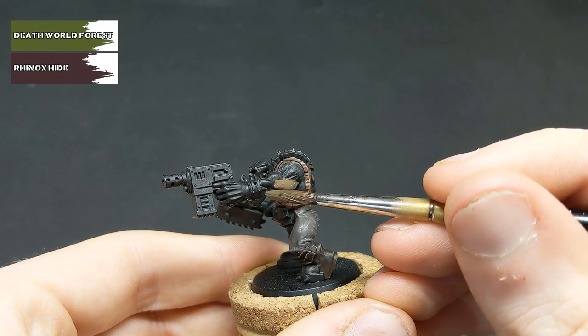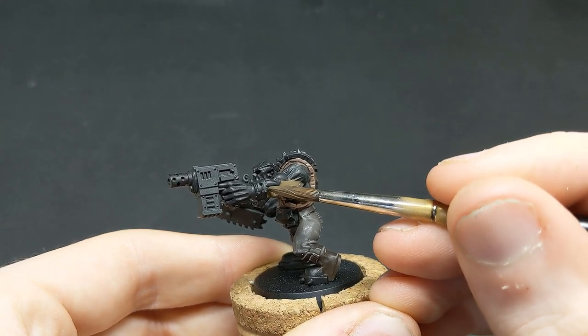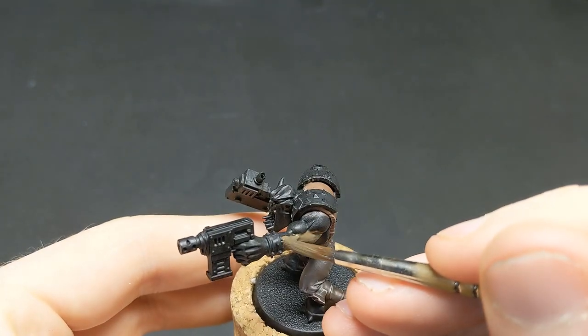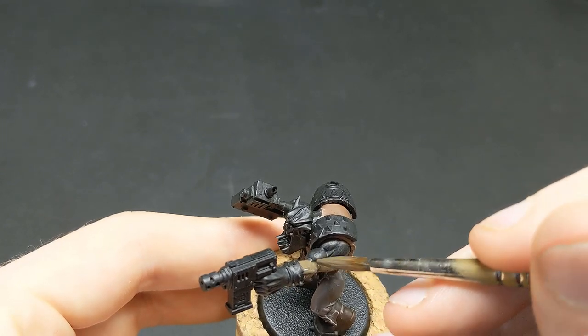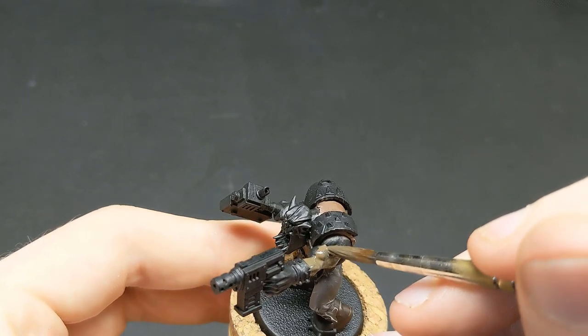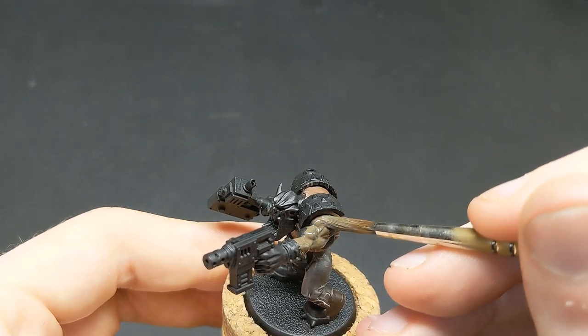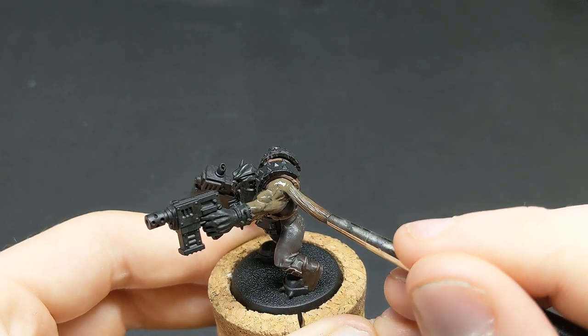We're now moving onto arguably one of the most important parts of any Orc model: the green skin. I prefer a slightly more desaturated green when painting my Orcs, and to that end we're going to be starting with a base coat of a 50-50 mix of Deathworld Forest and Rhinox Hide. It might take a couple of coats, but make sure you do it smoothly — we don't want to clog up any of that detail.